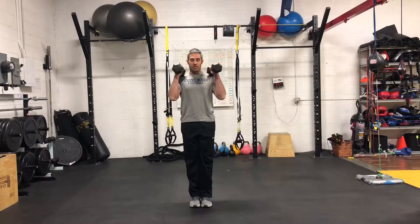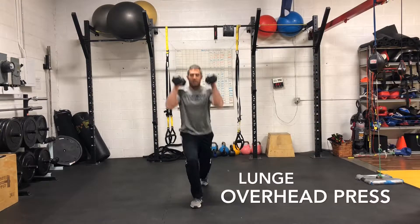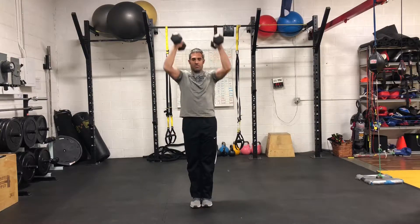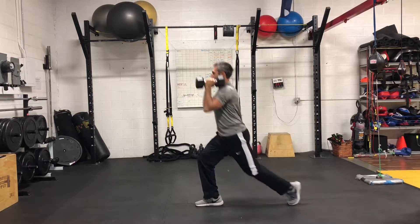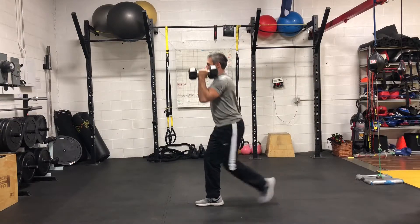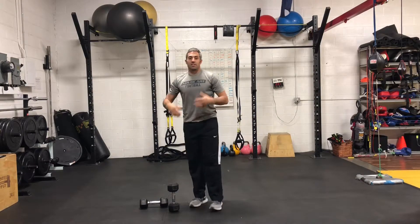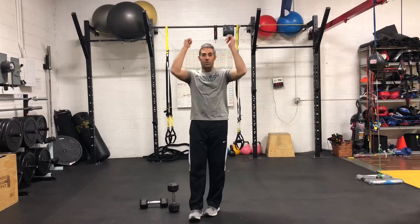For a step up, drop step lunge with a press overhead, then bring back down to the shoulder before you step back into the second rep. Drop step lunge, each knee at 90 degrees, overhead press. At the top, avoid arching the back. Nice stable core so that we don't get any extension in the lumbar spine when you press overhead.